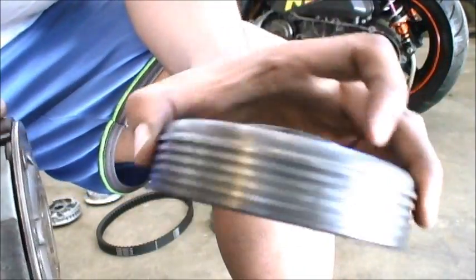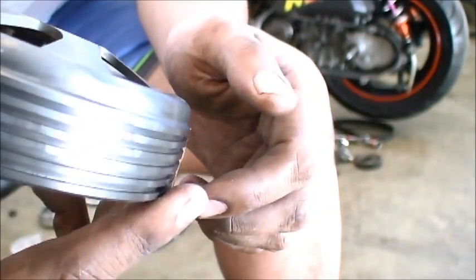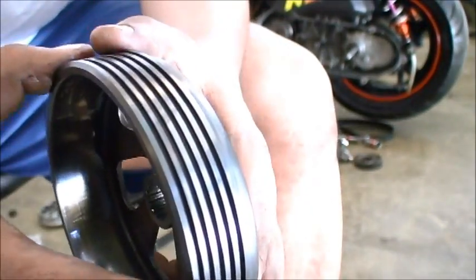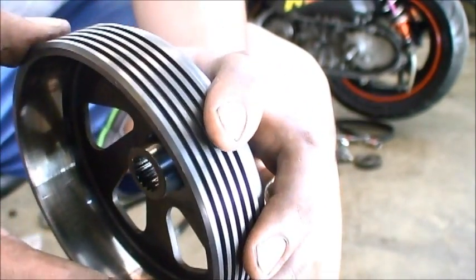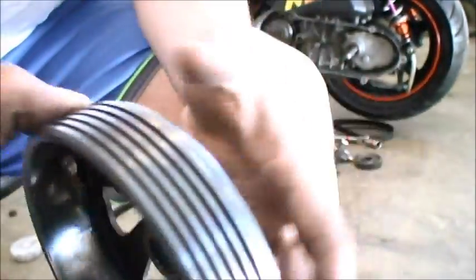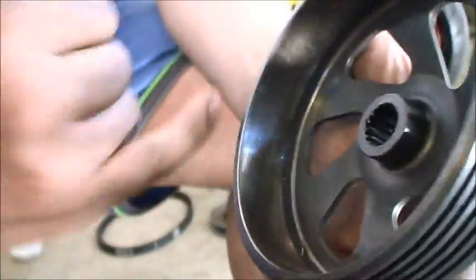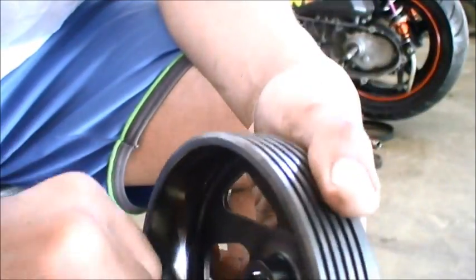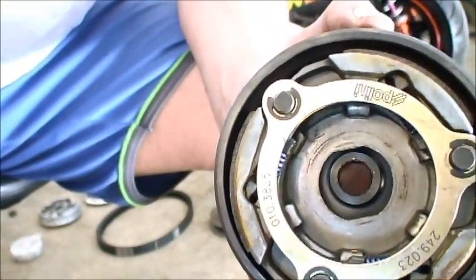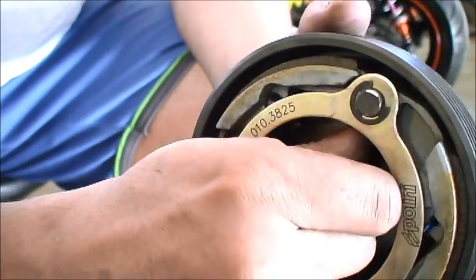Let's talk briefly about the clutch bell. The OEM one is just a stamped piece of metal. This one here is the Polini Evo Evolution — it has deep heat sinks designed for dissipating a lot of heat. The clutch will work better the cooler it is. This is also machined out of one piece of metal so that heat will be evenly distributed throughout the bell, and it also provides better traction. I took some 60-grit sandpaper — maybe 80 or 100 grit would work too — and scuffed the inside up to provide a better gripping surface for the clutch.